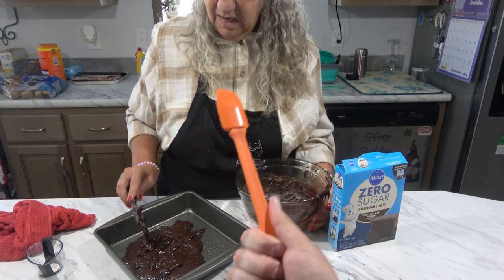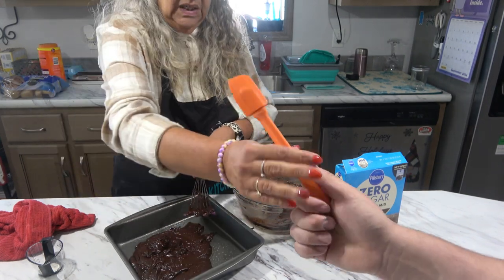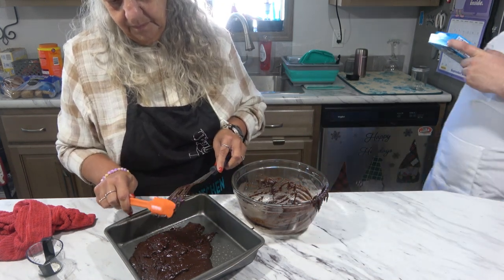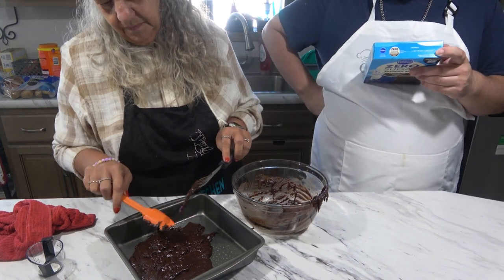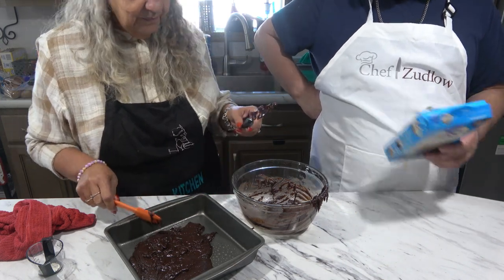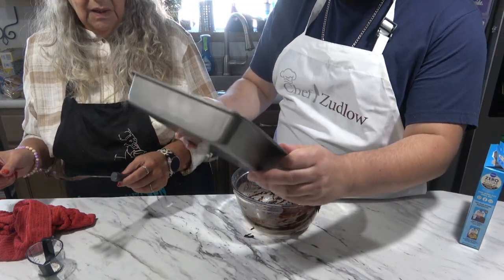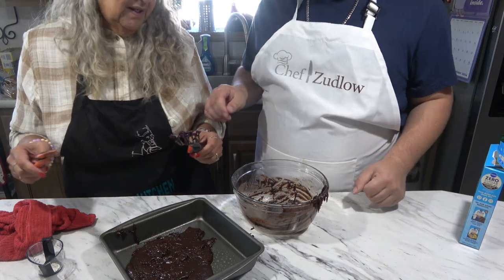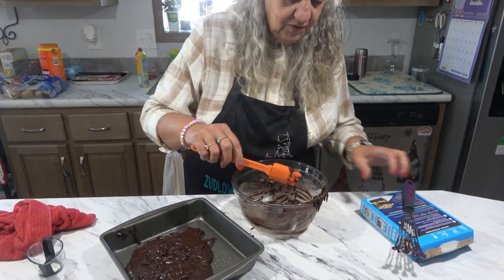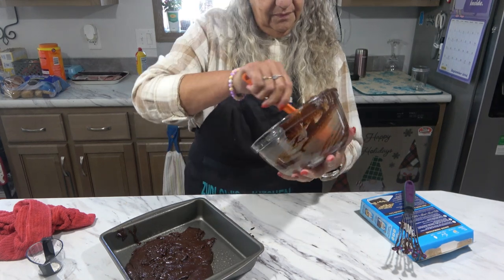It just looks like a big block. What is your take on this? It's like it doesn't even fill the pan. You're right, it doesn't. We'll grab another package. This just doesn't... this ain't my forte.